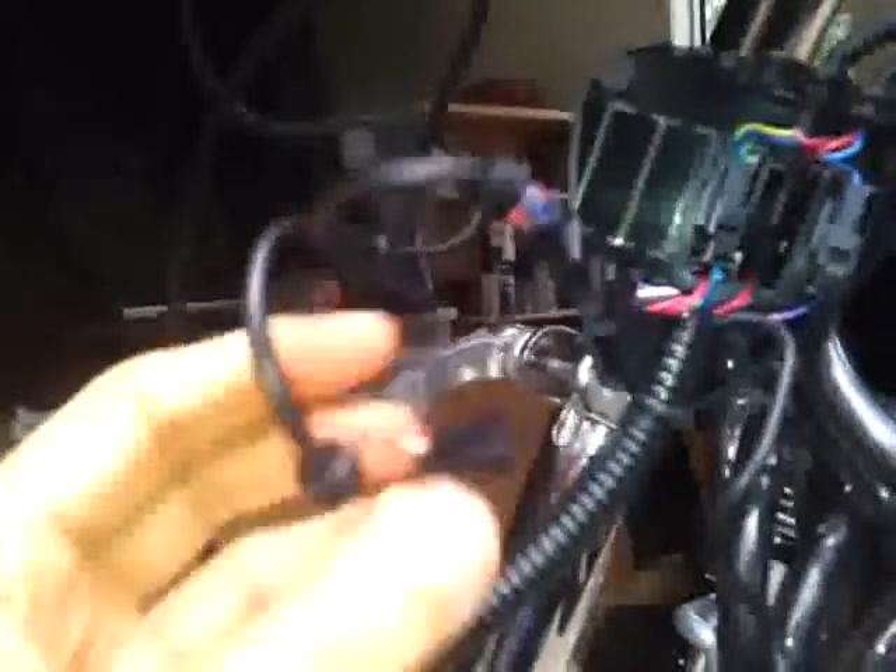You can see that there's a little lever on the connector. You just push your thumb onto that lever, that unclips it, and then it can be pulled apart like so.